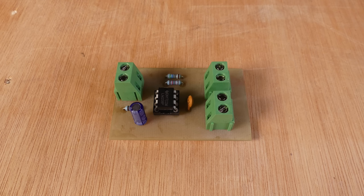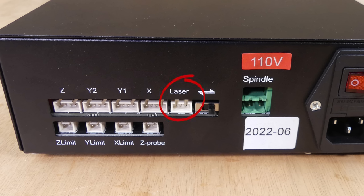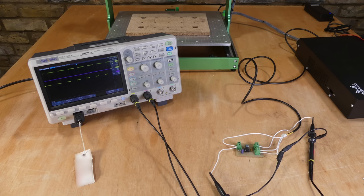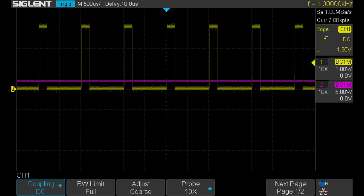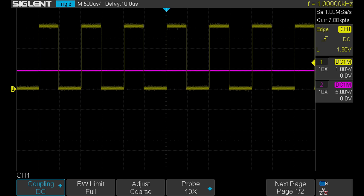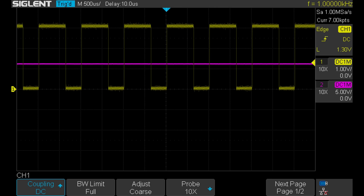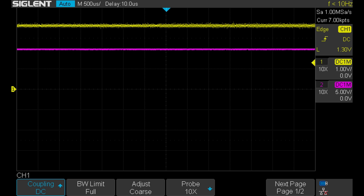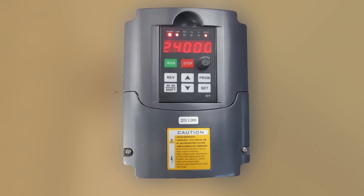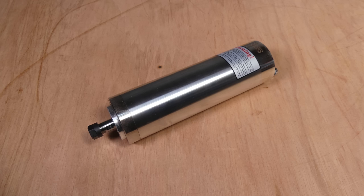Next the components were soldered to the PCB and to test it the input was connected to the laser output from the WM3020 control box. An oscilloscope was connected to the PCB input and output. The yellow line is the PWM input at 1 volt per division and the pink line is the output at 5 volts per division. As the spindle switches on and the speed increases, the duty cycle of the PWM signal increases and the output voltage rises to a maximum of 9.8 volts. This can be connected to the 0-10 volt speed control input of a VFD power supply to automatically control the speed of a more powerful spindle motor.